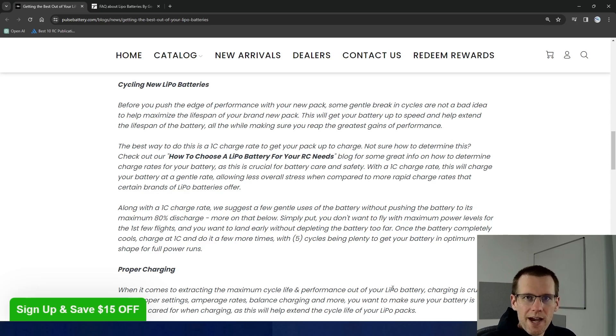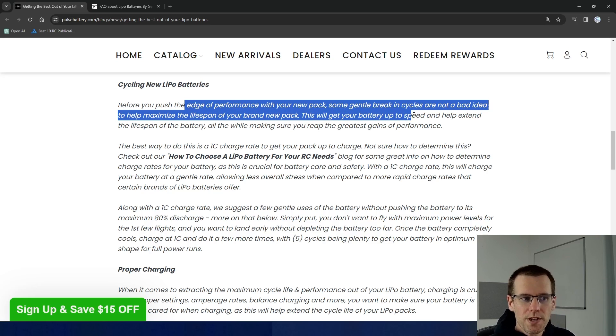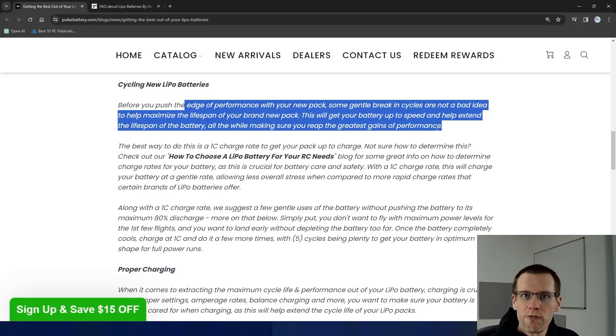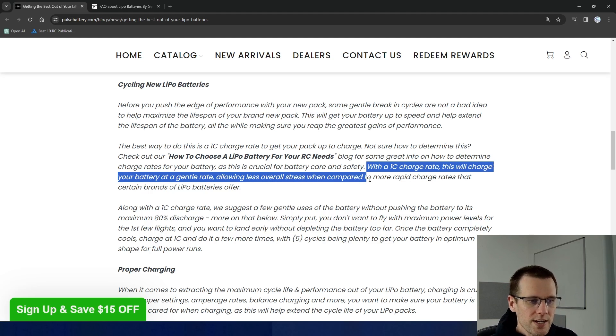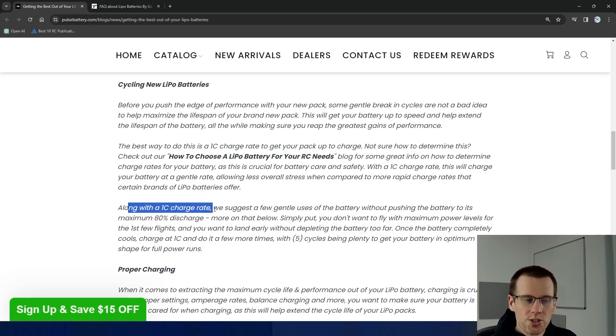Let's start out by jumping in and taking a look at a couple pointers from battery manufacturers. Here we're jumping on the pulsebattery.com website and reading through their FAQ on cycling new lithium polymer battery packs. So before you push the edge of performance with your new pack, some gentle break-in cycles are not a bad idea to help maximize the lifespan of your brand new pack. This will get your battery up to speed and help extend the lifespan of your battery all while making sure you reap the greatest gains of performance. They focus on two things: performance of your battery pack as well as the lifespan of your battery. The way they tell you to do this is by charging your battery pack at 1C, which is a gentle charge rate allowing less overall stress compared to more rapid charge rates.